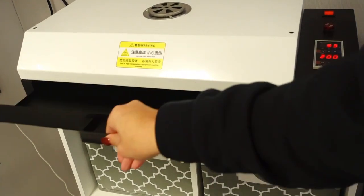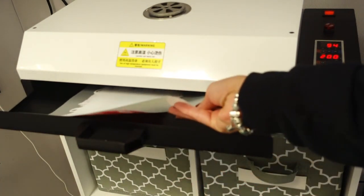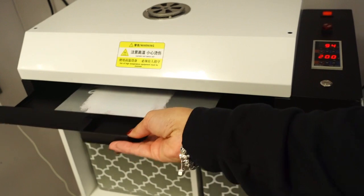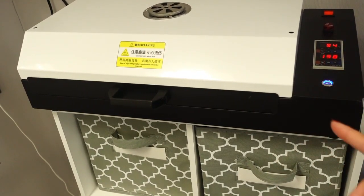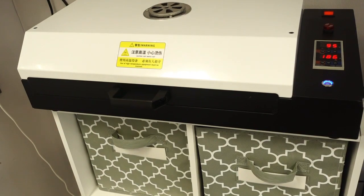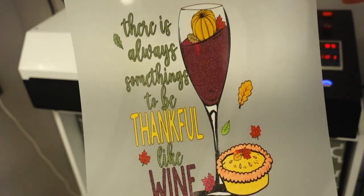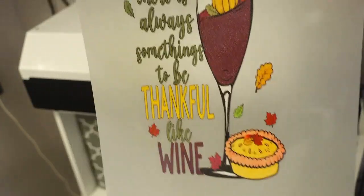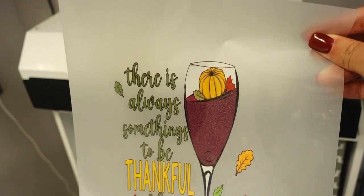I'm going to go ahead and put it in the oven with the powder side facing up. I'll turn it on and it's going to cure for 200 seconds — it beeps and flashes when it's done. My other film for the wine bag is already printed and cured. So I'm going to preheat my heat press and then we're going to press both of these.